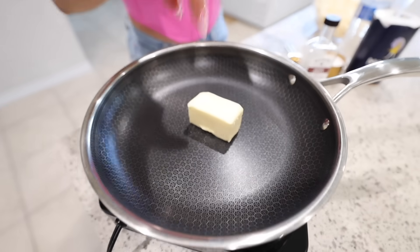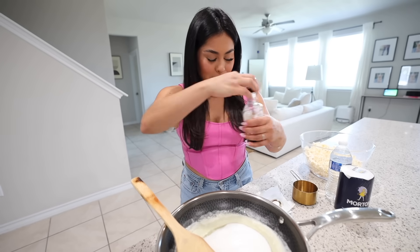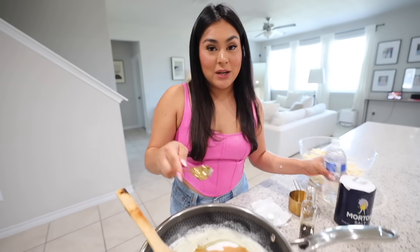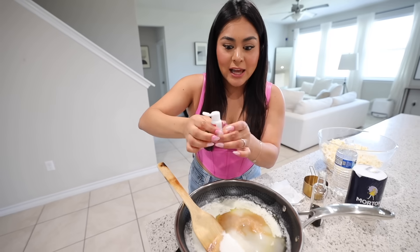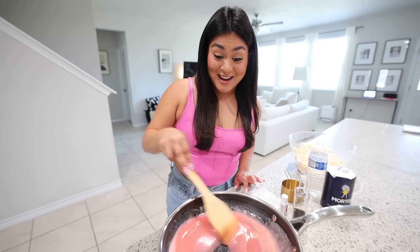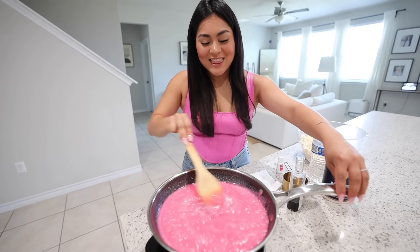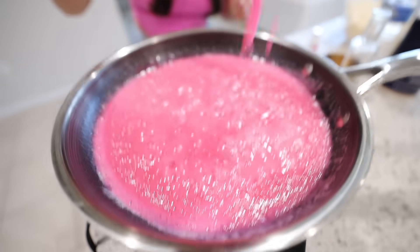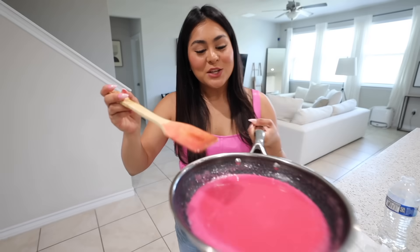I'm taking six tablespoons of butter and melting it in a hot pan. Once melted, I'm adding one cup of sugar, one tablespoon of vanilla extract, and three tablespoons of water. Then I'm adding pink food coloring — maybe three drops, or a bit more for that vibrant pink color. It's already bubbling and the consistency looks perfect. I'll turn it off and let it cool for about a minute before pouring it over the popcorn.